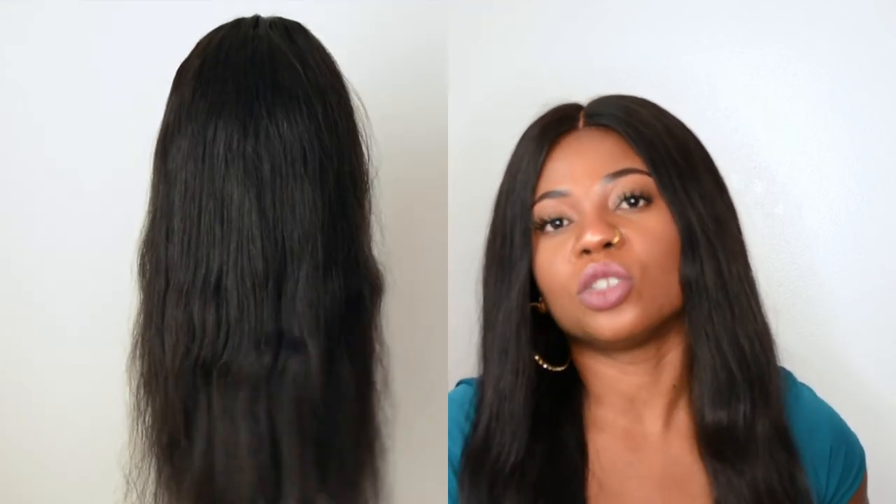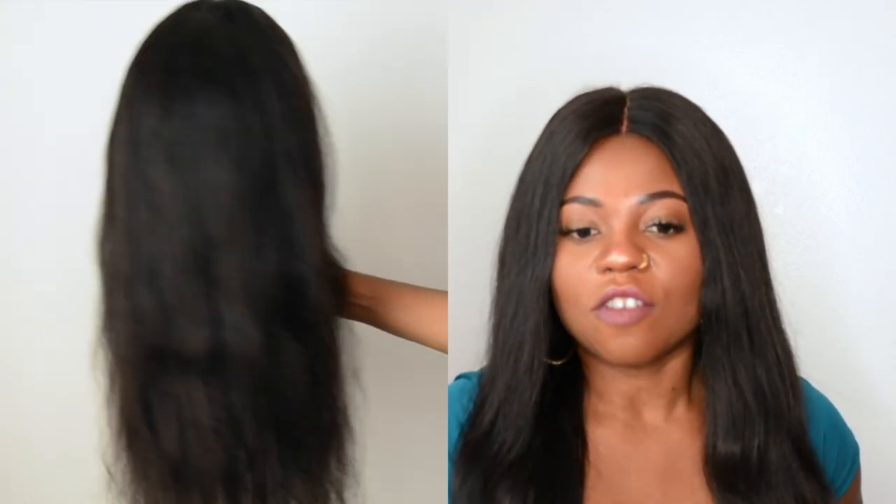I had my wig cap on and that helped with the size. If you're just starting out and want to step into human hair to see what it's about, go ahead and get this wig. But if you're more advanced, do not get this — you're going to be very disappointed. And I would say it sheds more than normal.